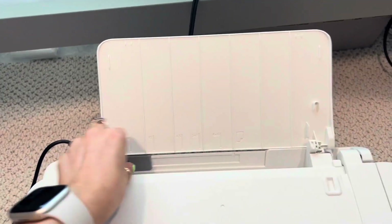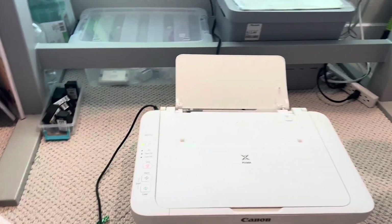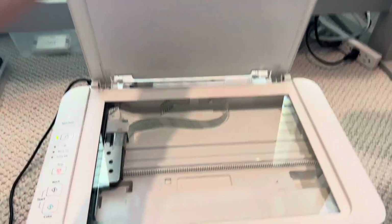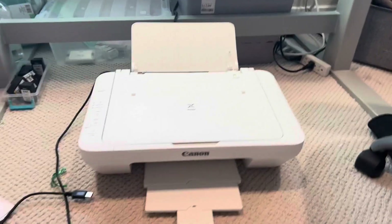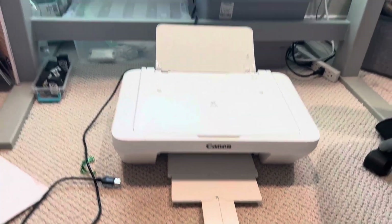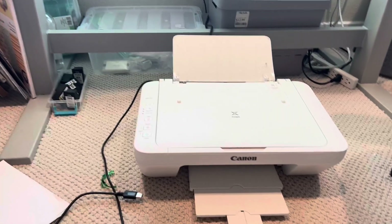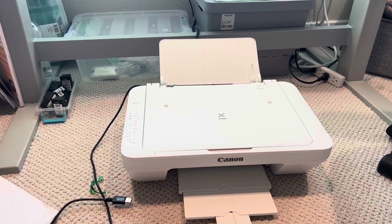You put the paper in here and you can adjust it depending on what size paper you're using. This is the scanner part, which I don't really use, but once you put the paper in, it comes out here. It's super easy to work, very simple — not super complicated like a lot of other printers out there.